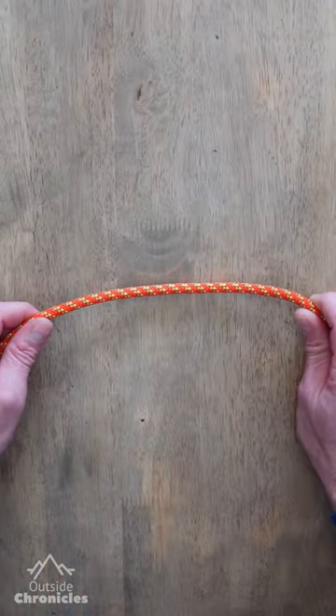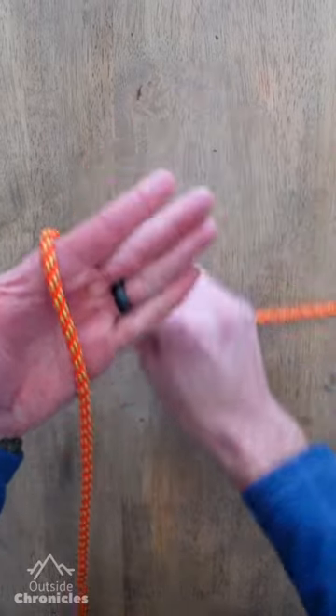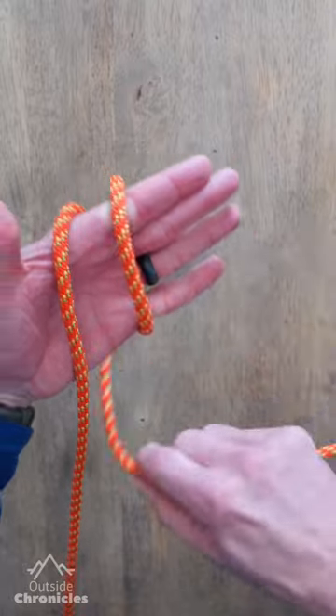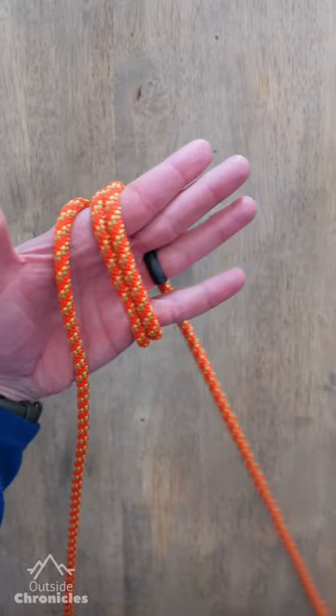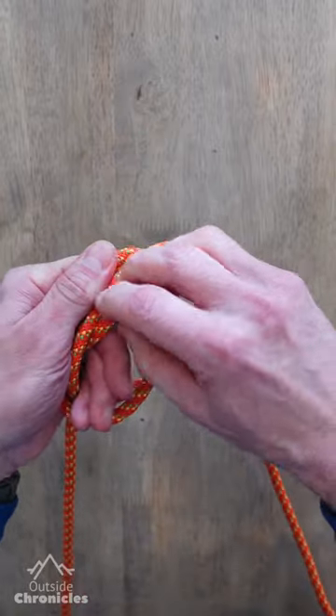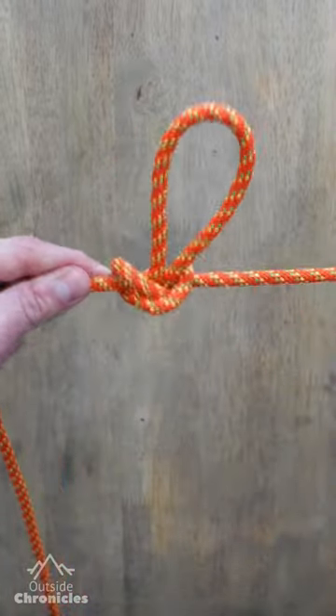You can speed up this knot by skipping a step. Wrap three times around, but instead of the last wrap on the outside, put it in the middle of the first two. Now you can pull the outside wrap over the other two wraps and underneath. Dress your knot.